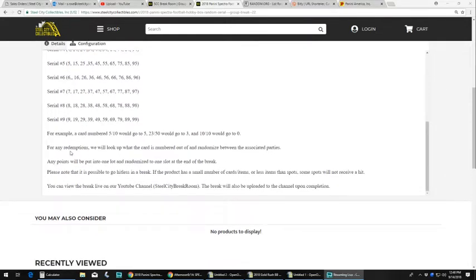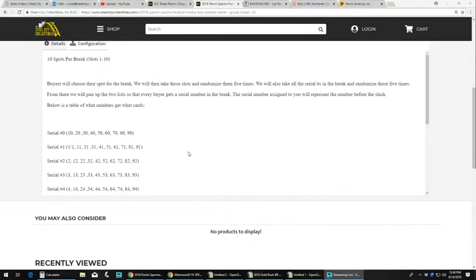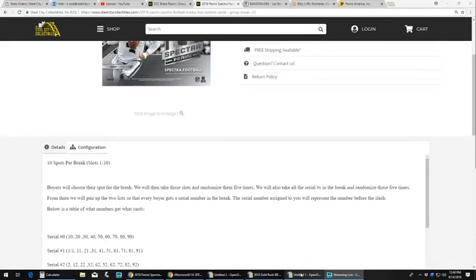For any redemptions, we will look up what the card is numbered out of and randomize between the associated parties. Any Panini points will be put into one lot and randomized to one slot at the end of the break. Please note that it is possible to go hitless in the break. We will also upload the video to our YouTube channel as soon as this is done. Let's get started.